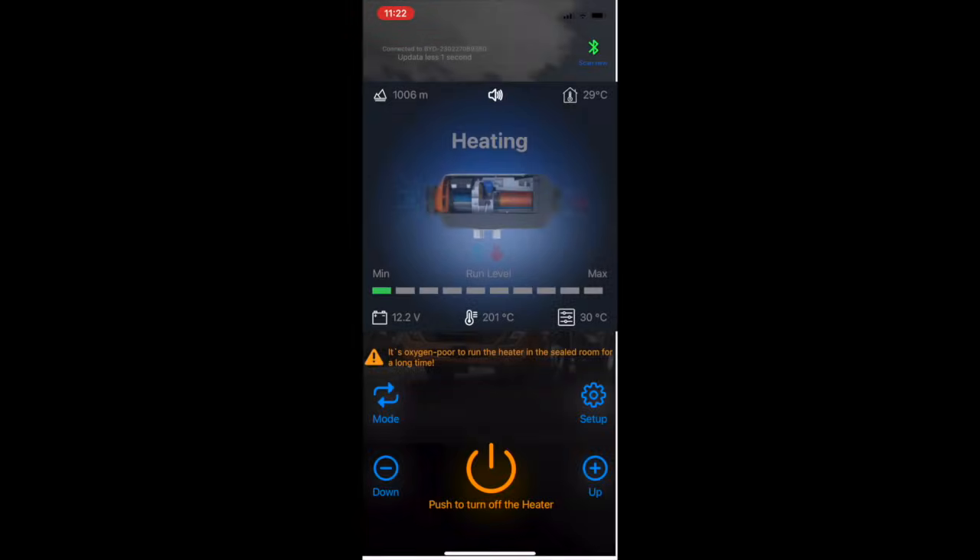We are now at 29°C inside my truck, and it has lowered all the way down to run level one in smart mode. It realizes it doesn't have to run the heater with a lot of fuel and high fan speed, so it has slowed everything down. I think this is a pretty good demonstration of how the heater works, how the app works, and how easy it is to use — the app is pretty outstanding, it does exactly what it's supposed to do and it's not hard to understand.